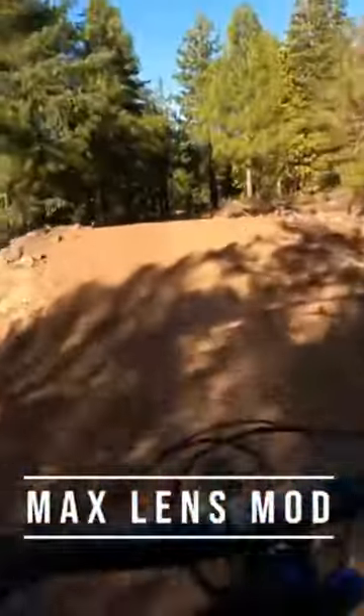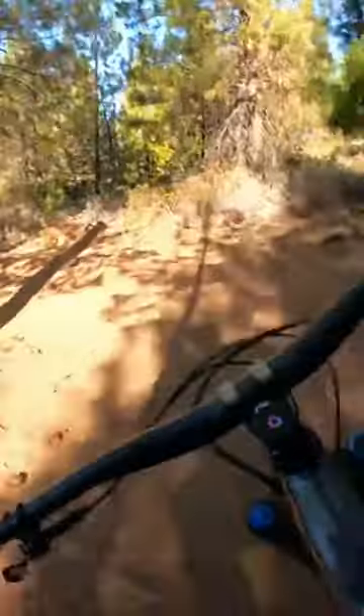Max lens mod, so of course it looks stable — it actually helps smooth things out a little bit. A little bit washed out in some of the highlight spots; I know you can adjust that in the color. But here's where the magic happens: that horizon lock.